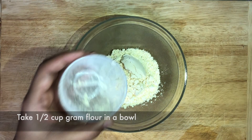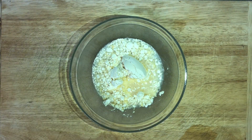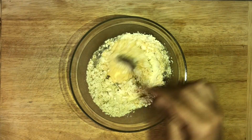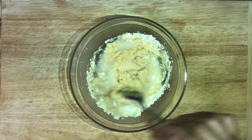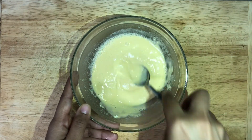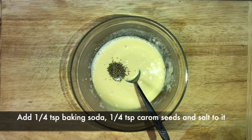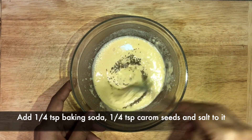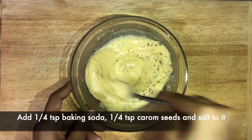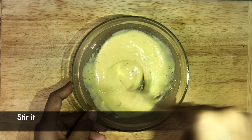Take ½ cup of ground flour or besan in a bowl and add ¼ cup of water gradually and make a thick paste. Now add ¼ tsp of baking soda, ¼ tsp of carom seeds or ajwayan, and ¼ tsp of salt. Mix it well and keep the bowl aside.